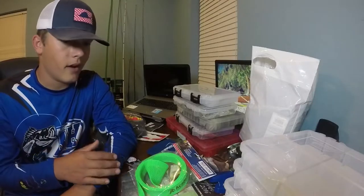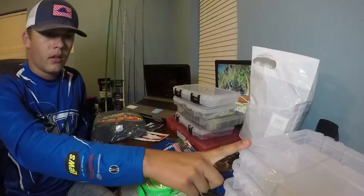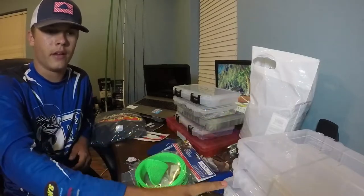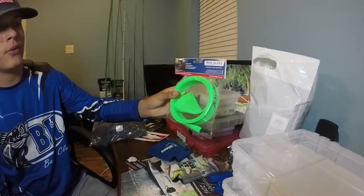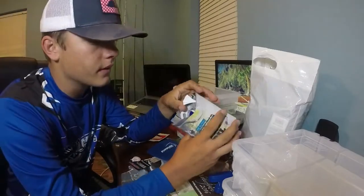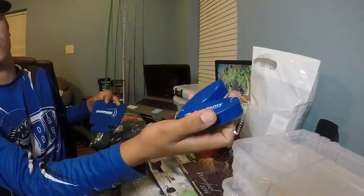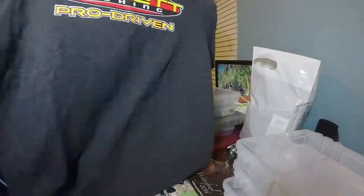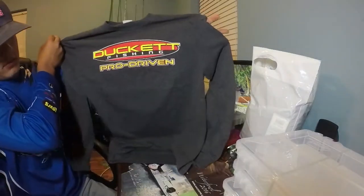I'm going to try to walk you through shortly of everything I got because I know this video is kind of long, so I'm going to try to go as quick as possible. Plano boxes — the large Plano boxes, I got four of these for $7. They were all bundled up in a big box at Academy. Free rod sock — it is for a spinning reel, I don't know how it's going to cooperate on my baitcaster. Got an Evinrude koozie and some buoys. Got a sweet Duckett long-sleeve t-shirt, given to me free at the Academy store. Kind of slick.